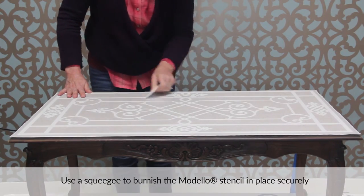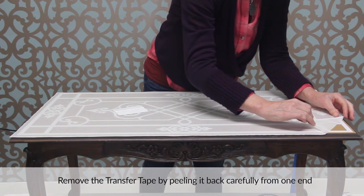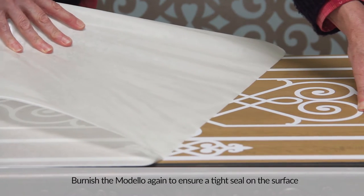Use a squeegee to burnish the Modelo stencil in place securely. Remove the transfer tape by peeling it back carefully from one end. Burnish the Modelo again to ensure a tight seal on the surface.